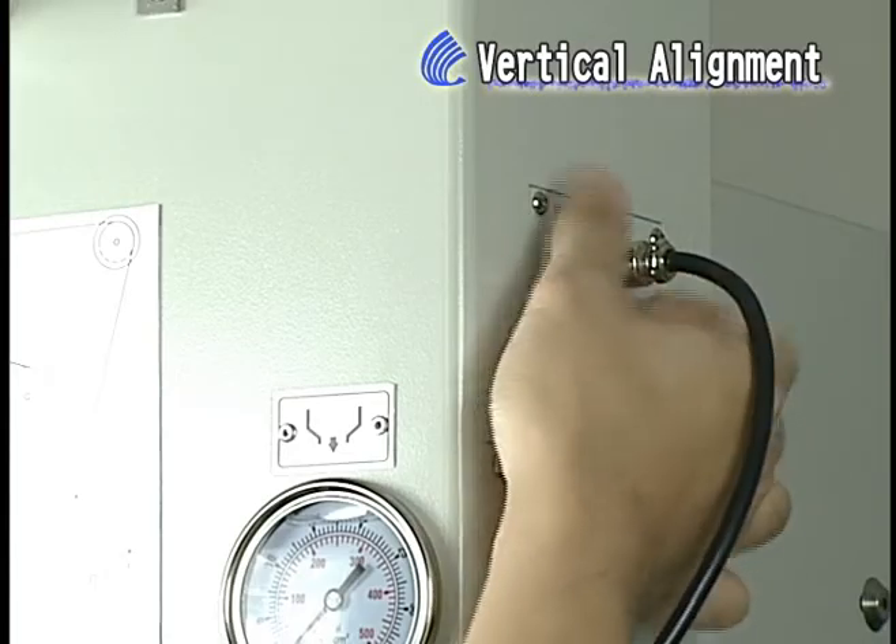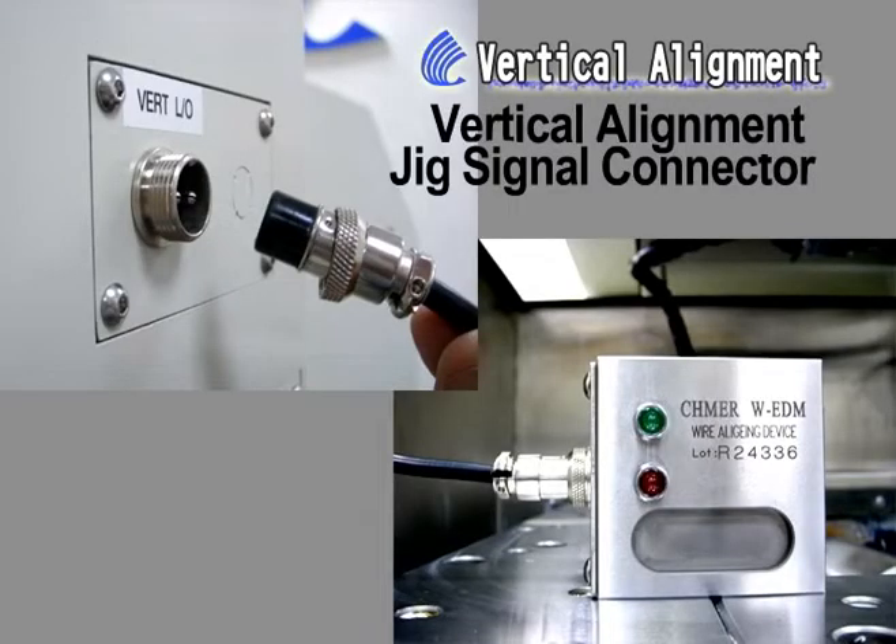A. Lay down the jig on the work table. B. Connect the sign cable to the Vert I/O port.